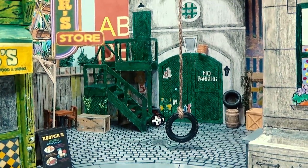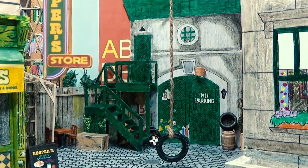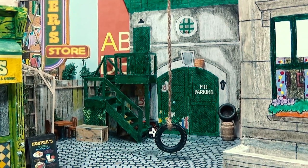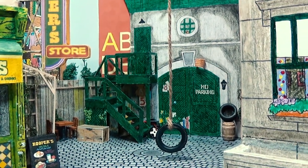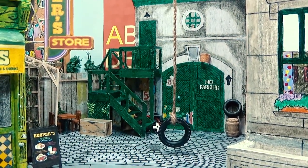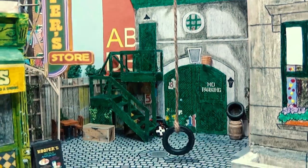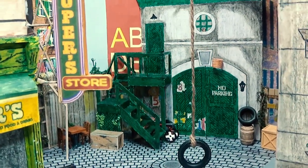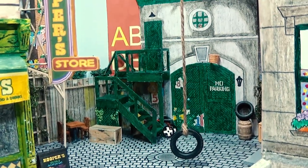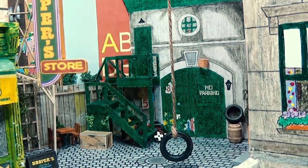And we've got the tire swing there. And this structure behind the carriage house — you can partially see the alphabet on it — I actually have a theory of what that building is. I think it's a partial view of the facade of an alphabet factory, because it seemed like, particularly in the early years of the show, that the residents of Sesame Street always had an ample supply of letters and even numbers on hand for any given educational bit. So I'm thinking this may have been an alphabet factory — of course, that's just a theory.